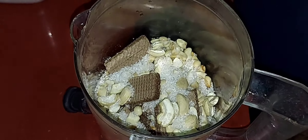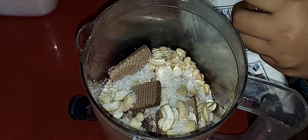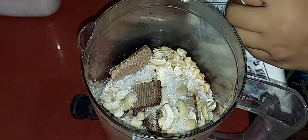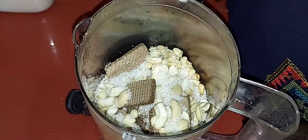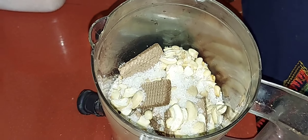We will prepare the cashew milk. After this, we will blend the cashew milk. We can prepare the cashew milk next. We will blend the cashew milk and take it.